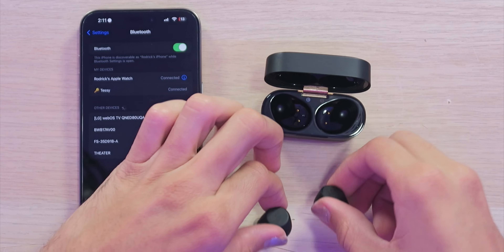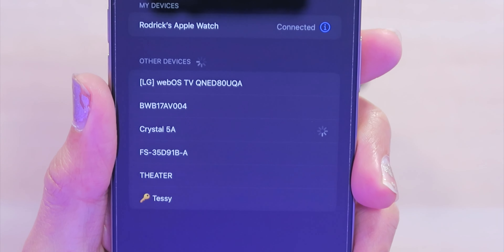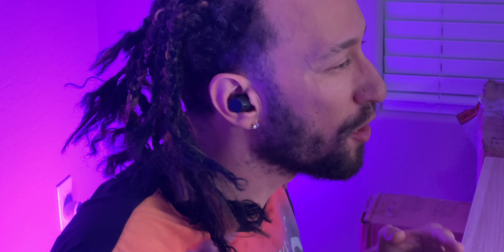Let's get these earbuds removed from the case and get them paired up with our phone. Just like that, they're showing up — Crystal 5A — and they instantly connect. Let's see how well these things actually fit. The medium-sized ear tips are perfect for my ears. We have a very nice seal — I can hear my voice being muffled and we don't even have any music playing, nor do we have active noise cancelling turned on. Very solid fit. Little shake test, and they didn't move out of my ear whatsoever.